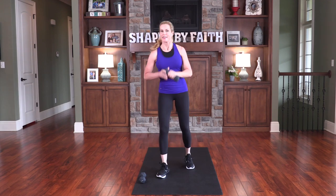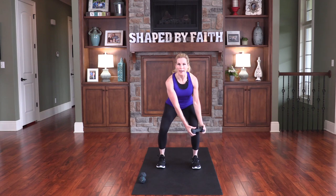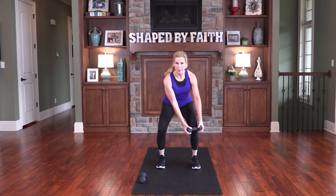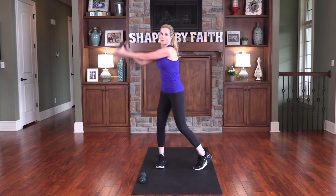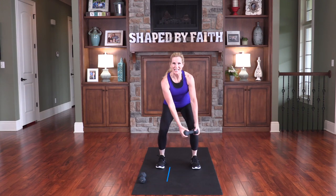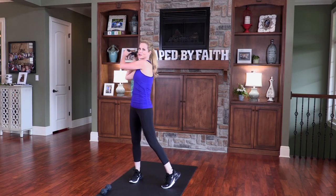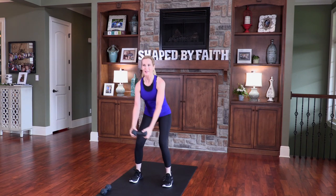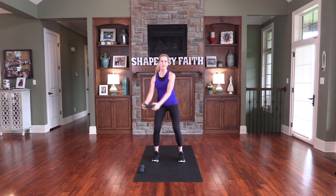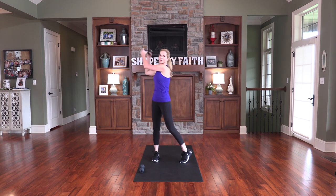Put one weight down — this is called the Chop. Hold the weight, bring your feet out shoulder distance apart, go down into a squat, and then do a nice little rotation across the body. For the progression, swing all the way up and lower down. For I know the plans that I have for you, declares the Lord — plans to prosper you and not to harm you, plans to give you a hope and a future. Allow his plans to play out before your very eyes.